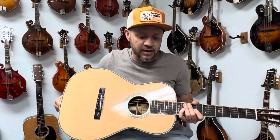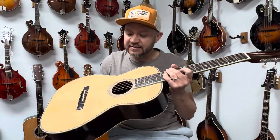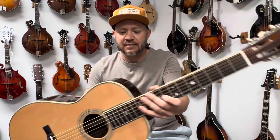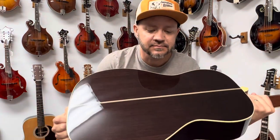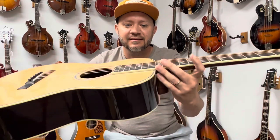Hey everybody, welcome back to the Mandolin Store. My name is Rob Baker and today I've got this Blue Ridge BR371. It's a nice slotted head, small body acoustic guitar. It's got some beautiful inlay as you can see. Let's take a listen to it, see how it sounds.